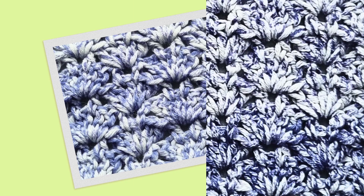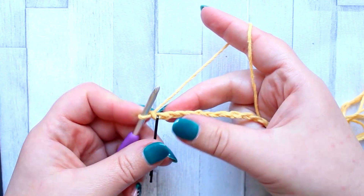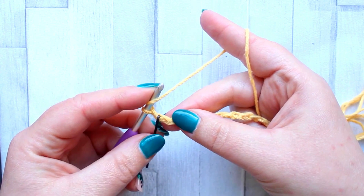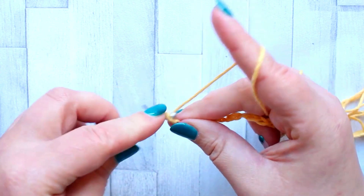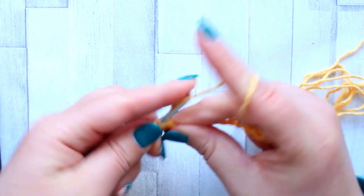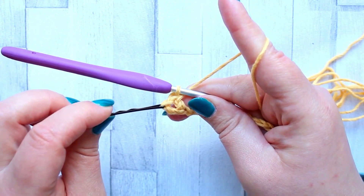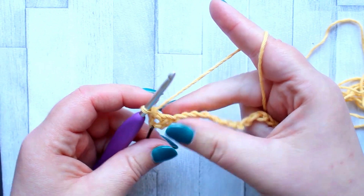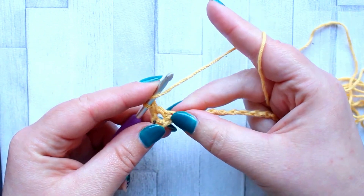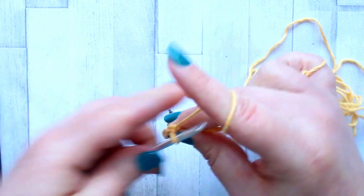To start this piece you're going to need to make a foundation chain of 32. To start your thistle stitch you're going to be making a double crochet in the fourth chain from your hook. Your turning chain counts as your first stitch. Skip the next two stitches — one, two — and in the next chain make five double crochet all in the same stitch.